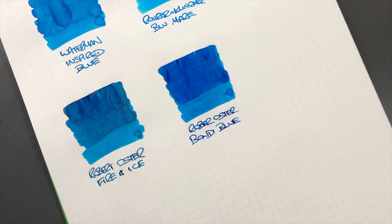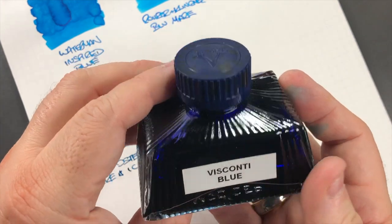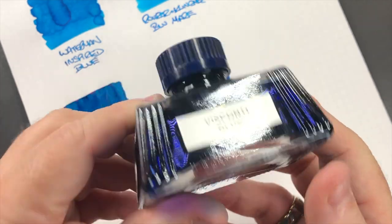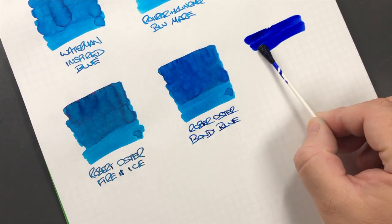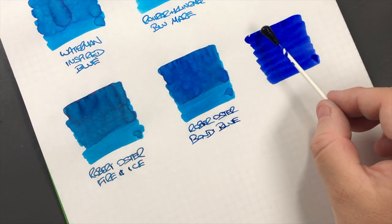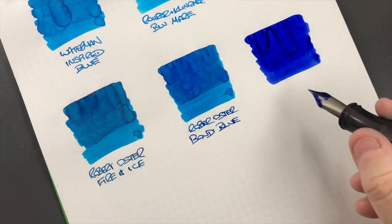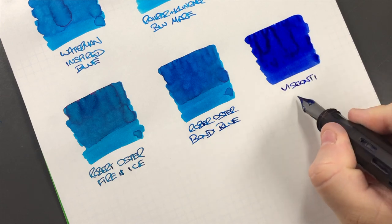That is quite a nice blue ink that I've been using a bit lately, though I still have about three-quarters of a bottle. The next ink is Visconti Blue - we'll do an ink swatch. I do find this can be quite a saturated blue ink. This is Visconti Blue.